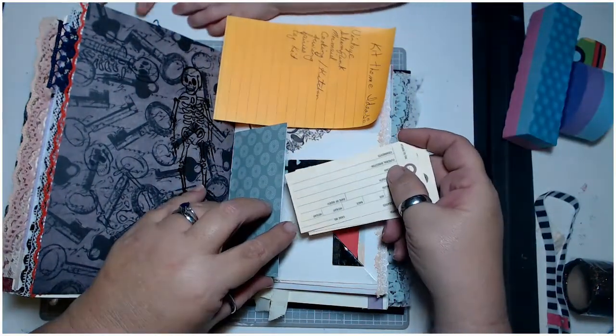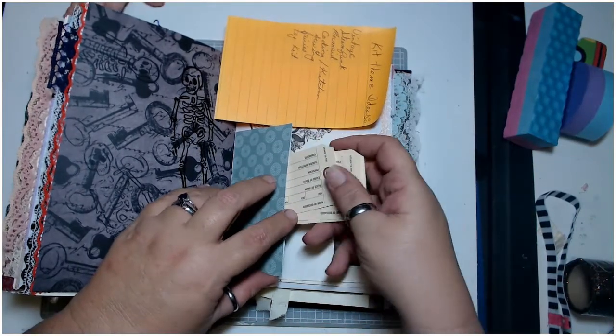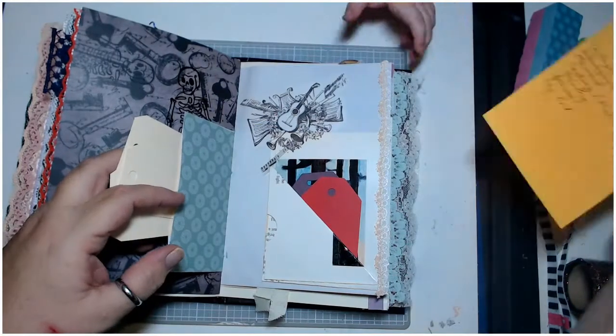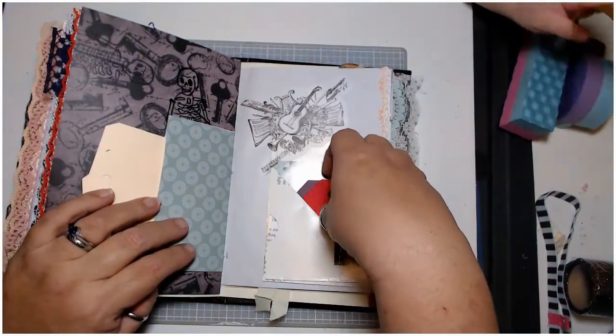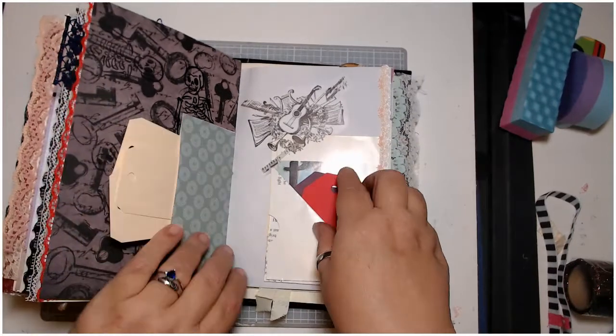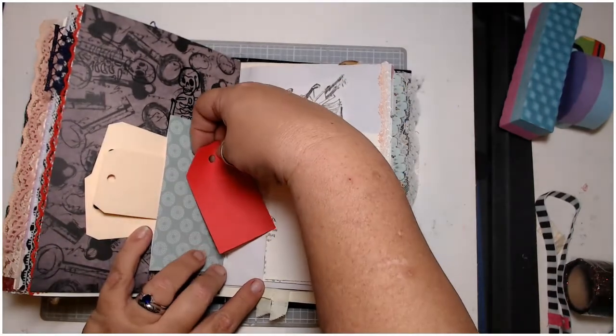These are the actual tags that'll be in here — they're toe tags. Attached to them it says: name of deceased, age, sex, race, weight, place of death, date of death, cause of death. So I included some authentic toe tags and sent those along — she was just over the moon with those. Then I have another sticker and some more tags going into this pocket, which is another dictionary pocket with a secret tuck right over here.